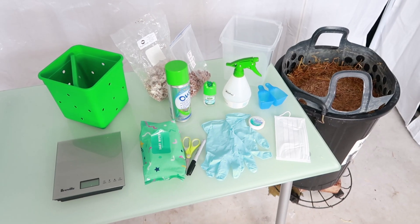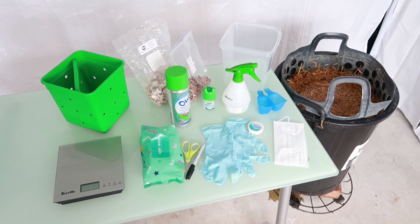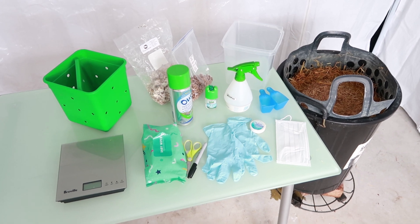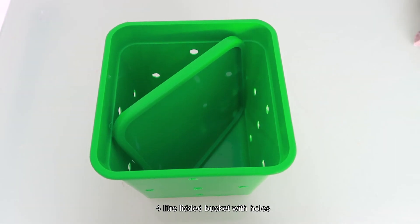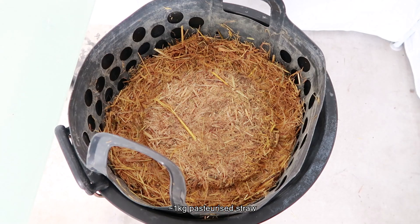First things first, here are all the things you need to safely and cleanly construct your own 4-liter homegrown mushroom kit. To begin construction, you will need a 4-liter lidded bucket with holes, medical paper tape, mushroom grain spawn, and pasteurized straw.